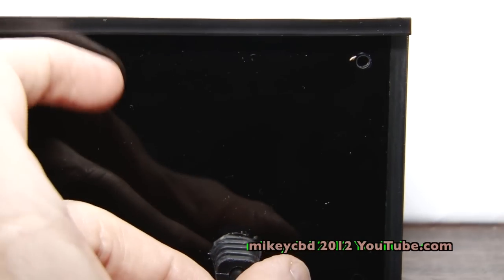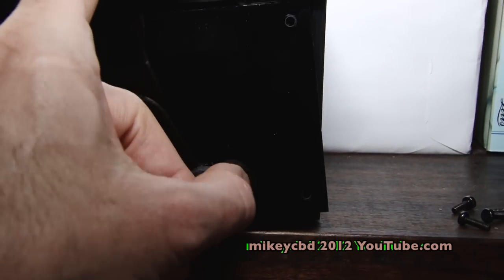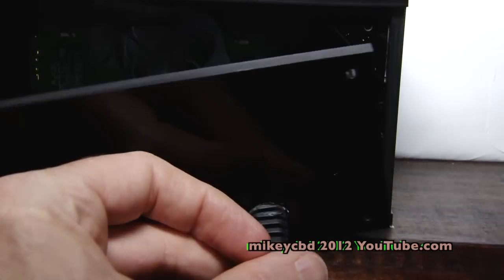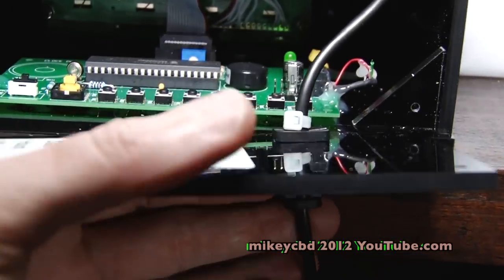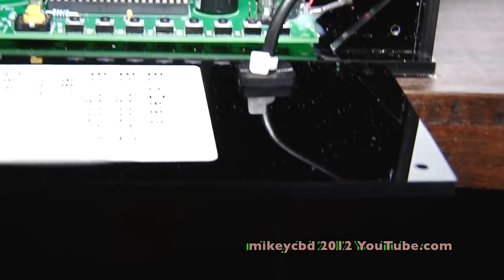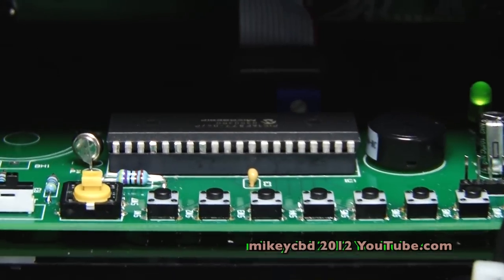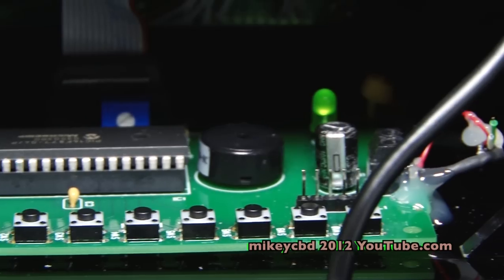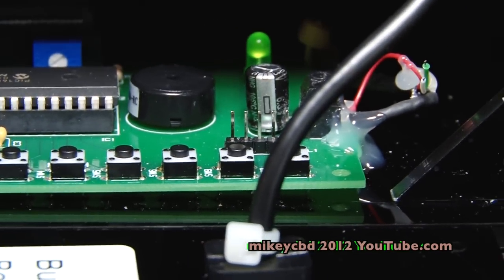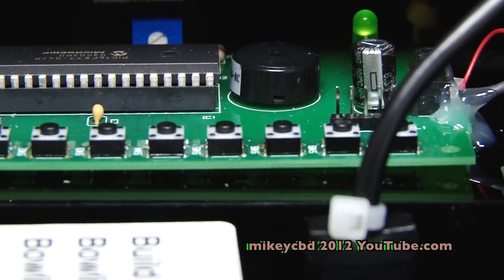I've just taken four screws off the back and pulled the back off. Wow — there's a board that my brother designed and built. Apparently the LED inside is so you can see the power going to the clock.